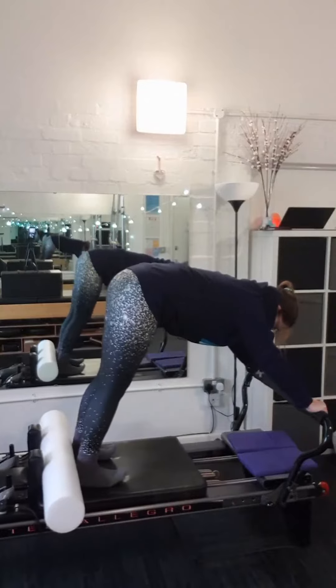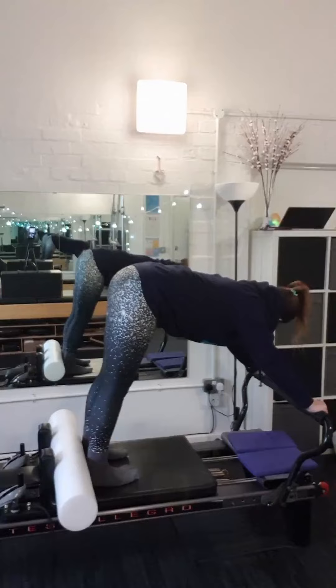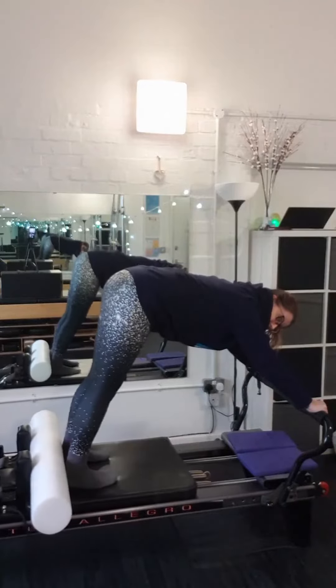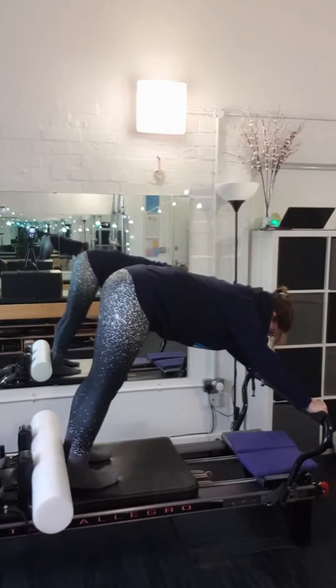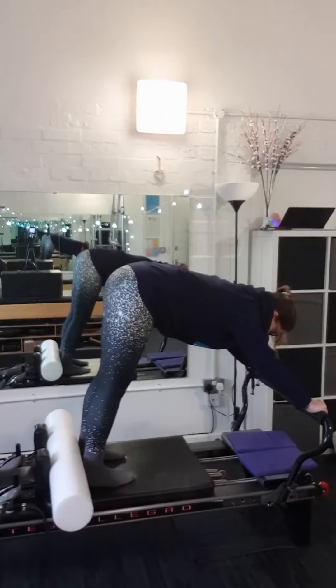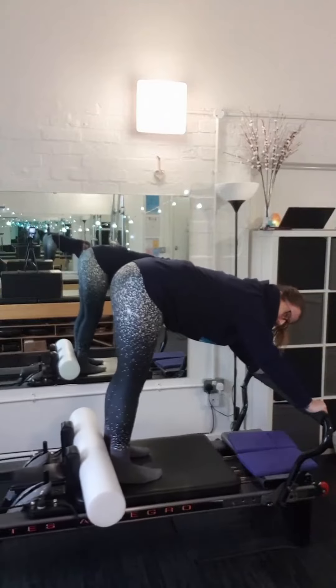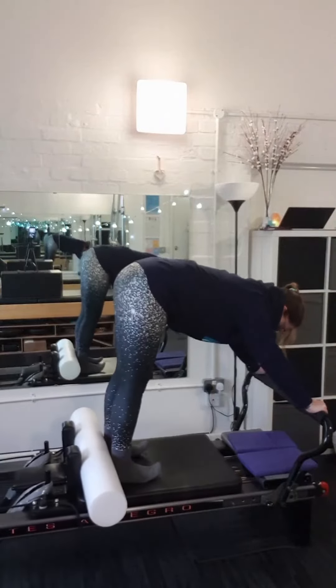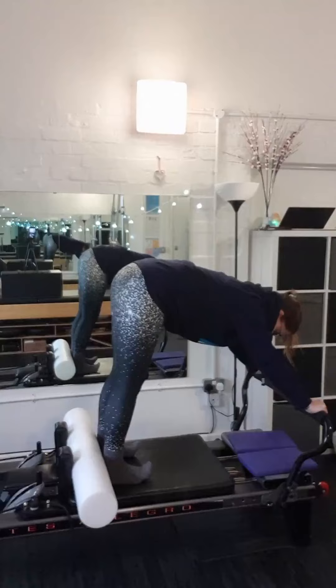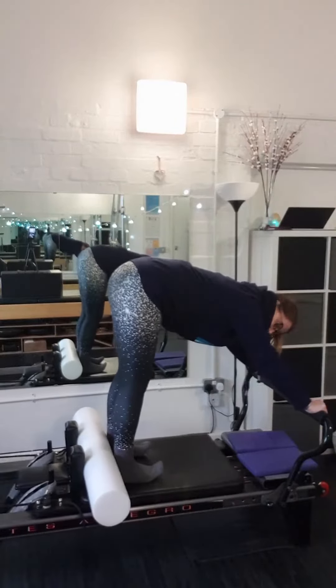I'm going to try and keep the upper body still as I move the legs forward and back, attempting to keep my flat back. It's more that the legs are just swinging like a pendulum from the hip joint — but there is quite a lot of work involved rather than just the swing. If you wanted to, with the flat back, you could lift the toes and that gives you a little bit of a stretch on the back of the legs.